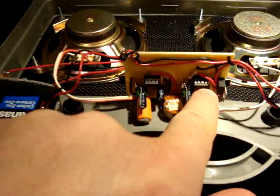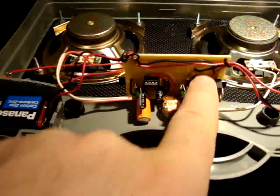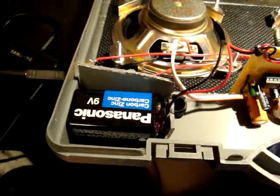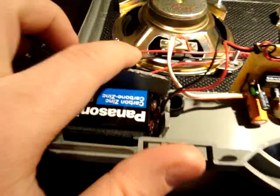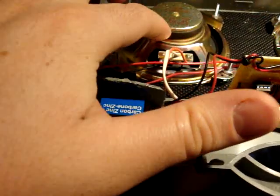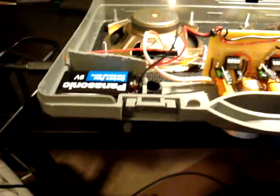Two LM386 circuits, taken right from the data sheet — one for each side. And there's the 9 volt battery that's powering it. I just glued in little bits from where I cut out the speaker holes, and on the opposite side, glued in a sponge just to hold it all in place.